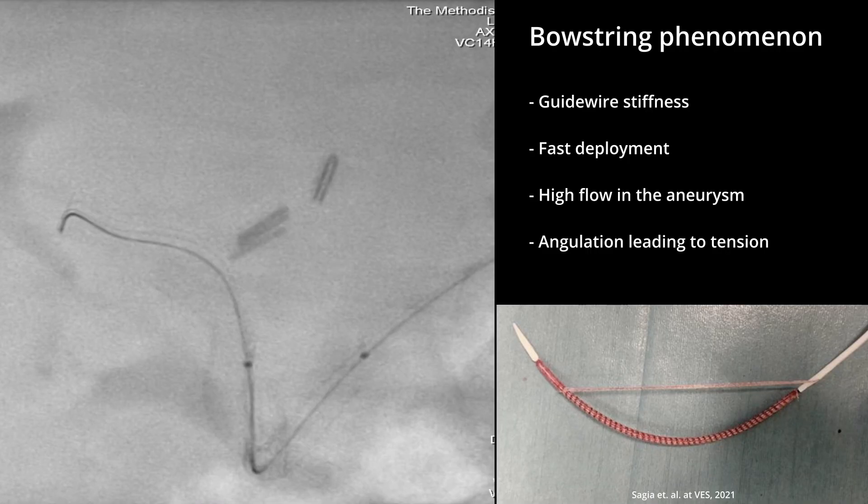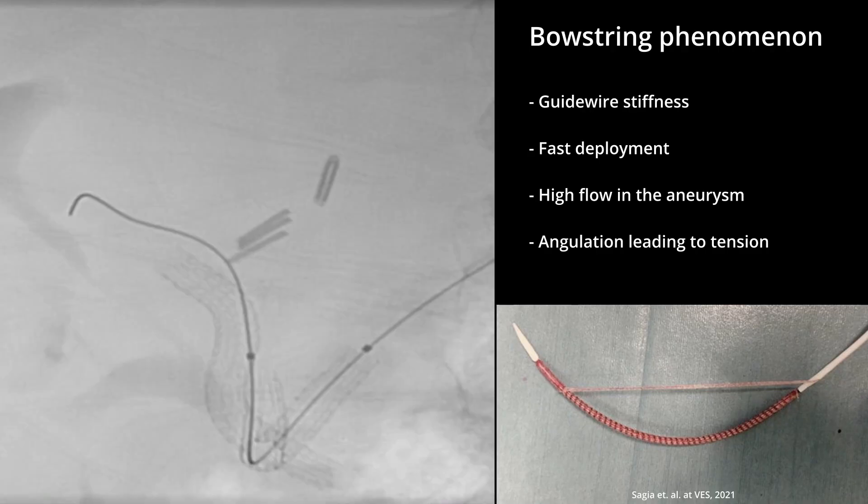Bowstringing can occur due to several issues: the stiffness of the guide wire is not enough to provide adequate support; too rapid opening of the graft can cause it to slip out from the landing zone and open in the cavern of the aneurysm without side support; the flow in the aneurysm pushes it inside the sac; or the angulation builds up too much tension that kicks the stent out into the sac with a spring-like mechanism.